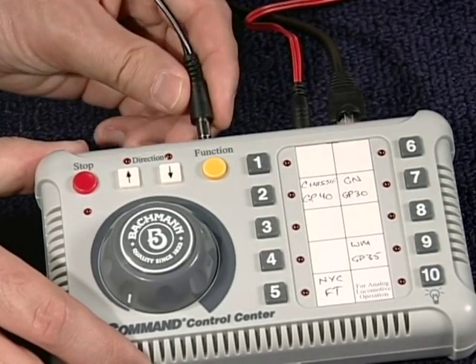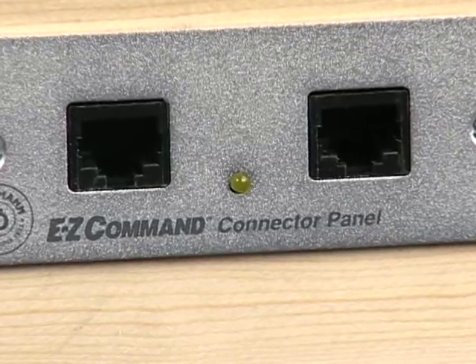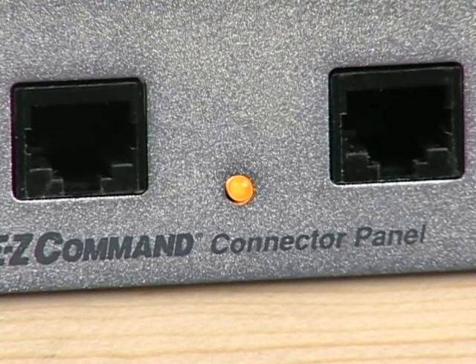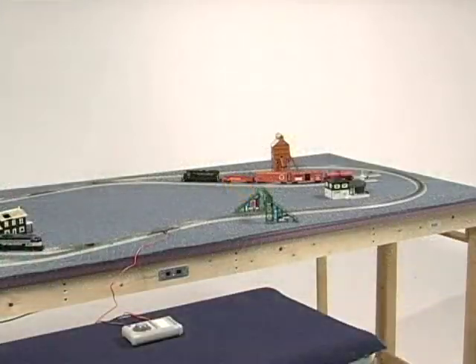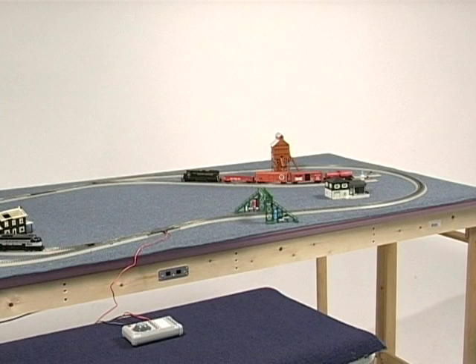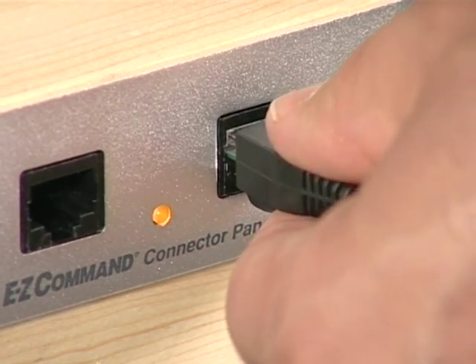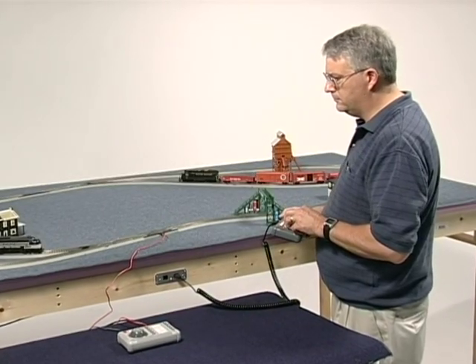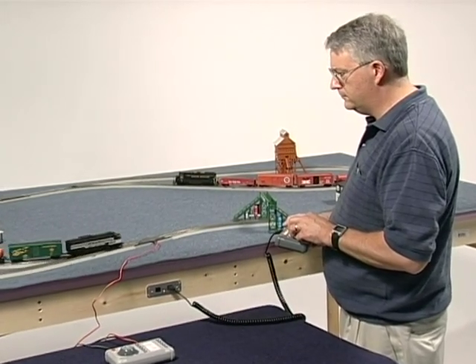Now, plug the track power wire into the Easy Command Control Center. Notice that the LED on the front of the panel will light up, which means the connector is receiving power from the Easy Command unit. Now you're ready to operate your trains using the Easy Companion as a walk-around controller. Just plug the companion's Category 5 coiled cable into one of the receptacles on the front of one of the panel connectors. Now you can control and operate your trains from this remote location.